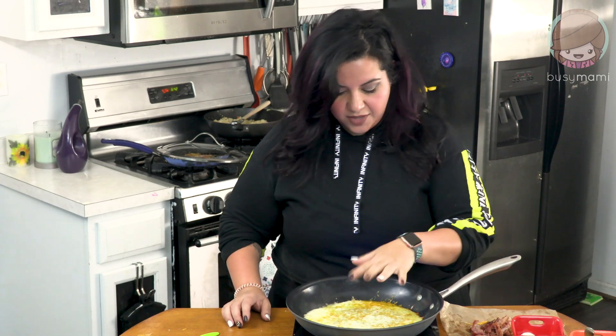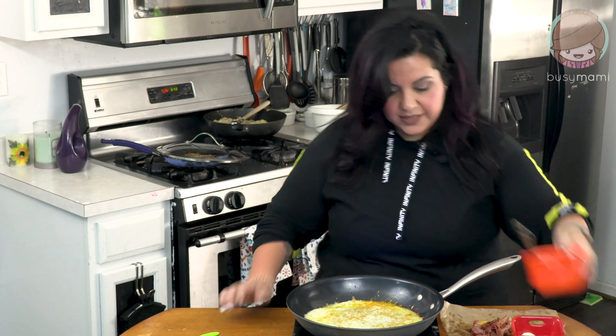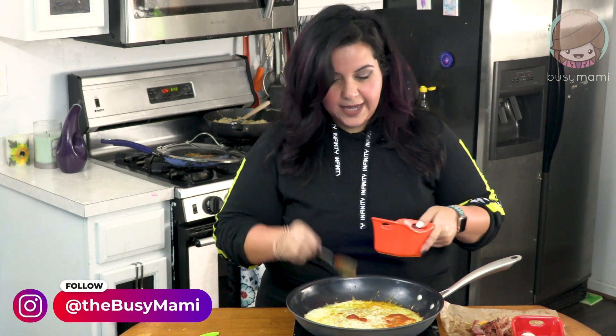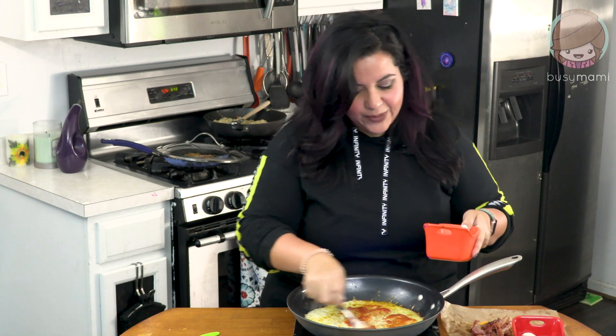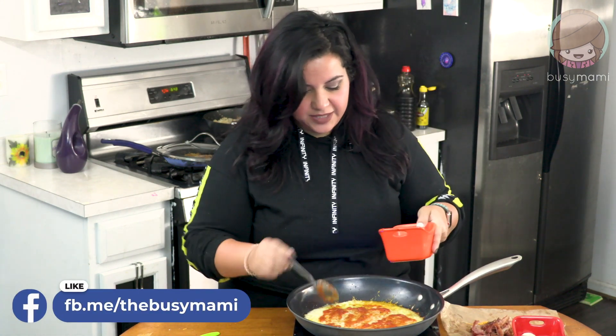Our pizza crust is pretty much done. It's nice, ooey gooey and bubbly. I'm going to top it with some stuff. Before I tell you what I top it with, would you mind liking and subscribing? I would love it, it would be helpful. Like, subscribe and comment — let me know what you would top your cheese pizza with.